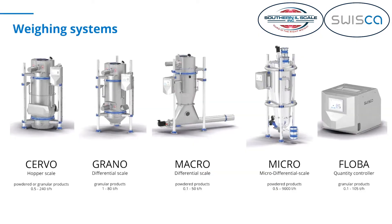So these are the five or six scales that we have talked about. We started with the Grano, then the Gerbo, Micro, Macro, and Flow Balancer, and today I want to give you an overview of where all these different types of scales can be used in brewing applications.